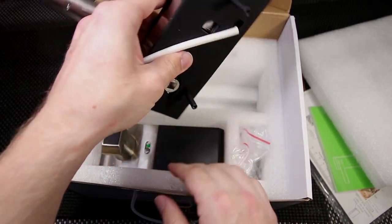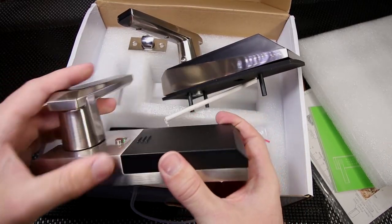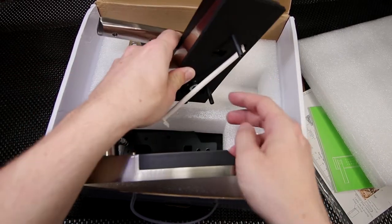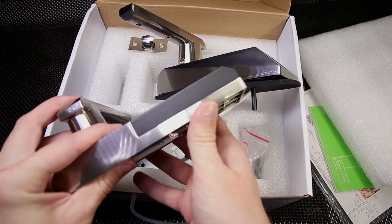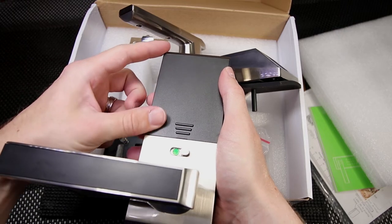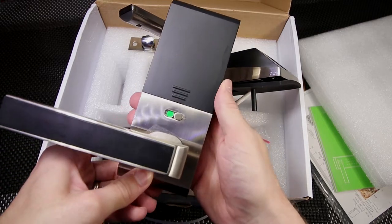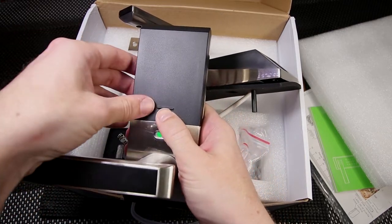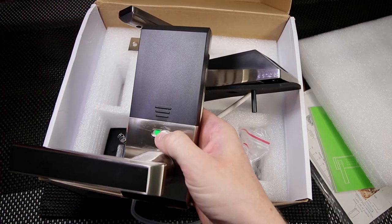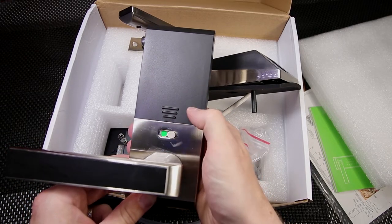One thing to note is that this lock installs like a regular doorknob lock, however you're going to need to make one additional hole so that the securing pieces can get through the door. So far it feels like it's made out of pretty solid material — a little plasticky in some areas but the metal feels relatively strong. This is the battery compartment for the secured side to power the whole unit, and this is the lockout switch if you want to allow only administrative access and lock out everyone else.